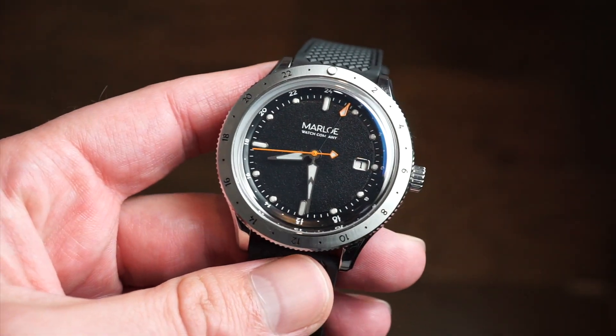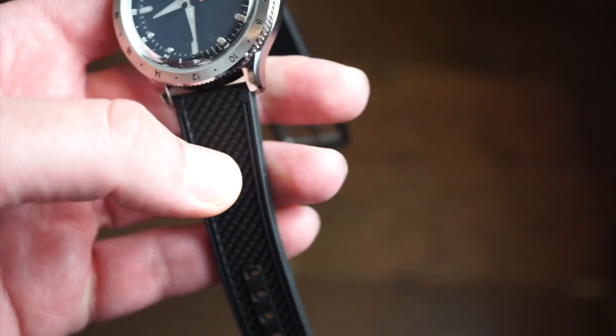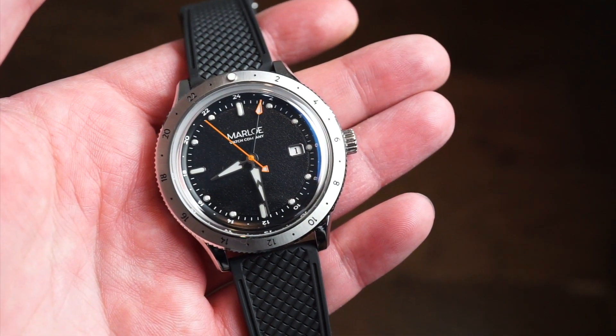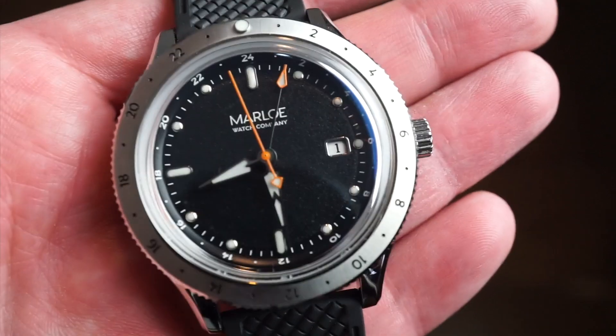This one has a box sapphire crystal which is really nice — it gives it a bit of a vintage aesthetic, which I do appreciate. Although it is quite a modern watch, it takes slight vintage cues. The watch on the dial features a date at the three o'clock position.